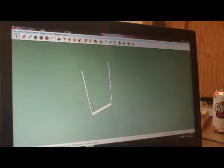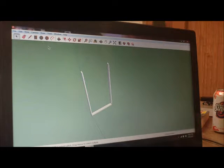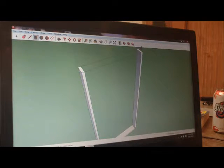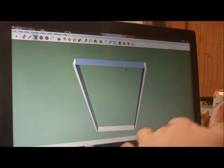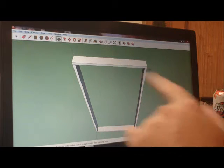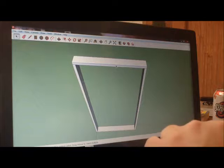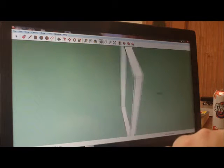I go ahead and select these and make them components — Create. Then I click on the bottom corner point, go across to the other point, click, click, click, hit the push-pull and go up 1.5 inches. Now I've got my top plate, bottom plate, and two studs. I'm going to go ahead and make this a component.